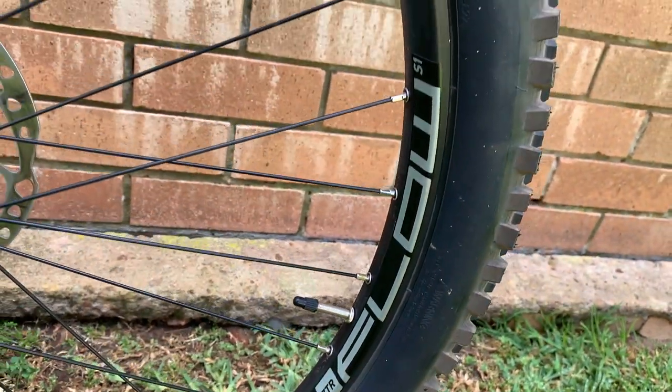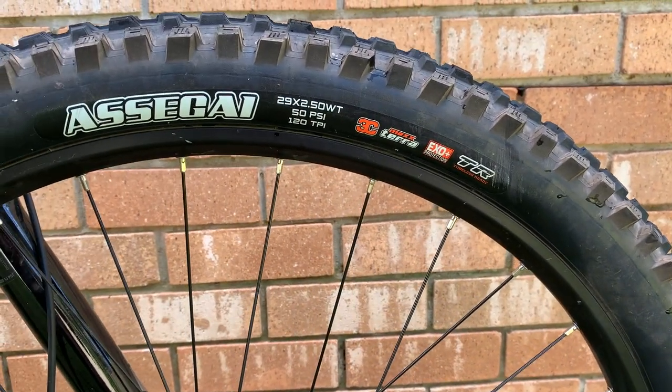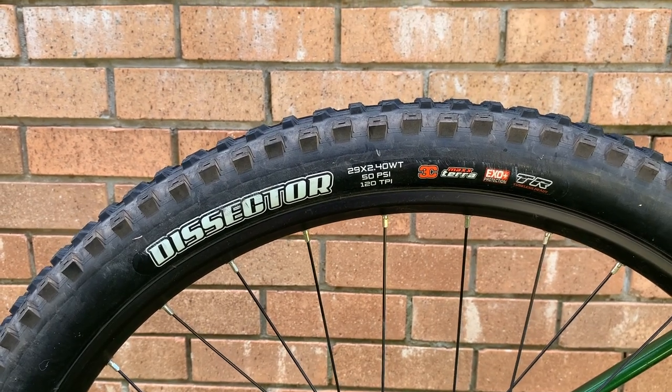For wheels and tyres we have the Stans Flow S1 in 29 inch, with a Maxxis Assegai 2.5 inch on the front and a Maxxis Dissector 2.4 inch on the rear — and being Stans it comes tubeless ready. For brakes we have the Shimano BR M520 with metallic pads, four piston front and rear, paired with a 203mm rotor on the front and a 180mm rotor out the back.